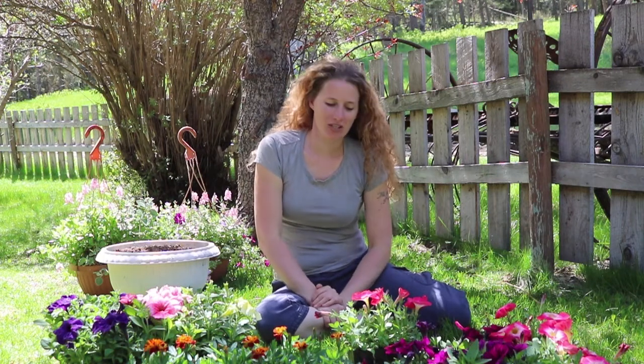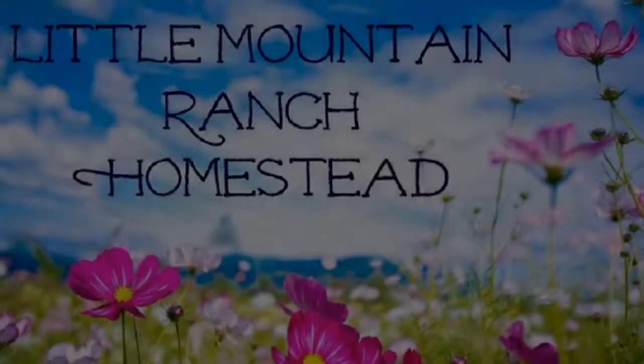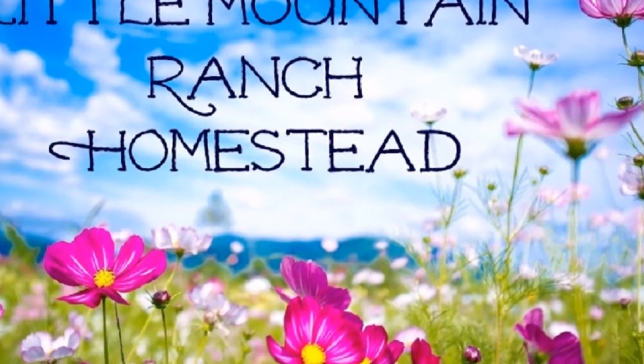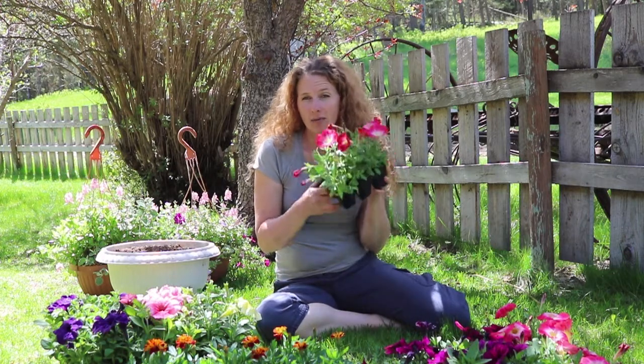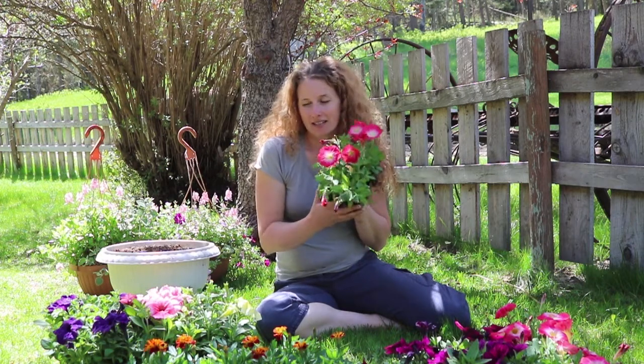Hey there, it's Chelsea from Little Mountain Ranch and today we're gonna plant some annuals. The difference between an annual and a perennial is an annual you plant every year and a perennial is gonna come back for you the following year, so I usually don't plant a ton of these.